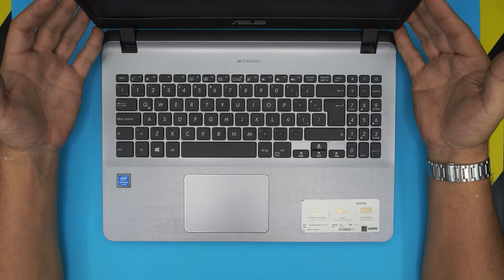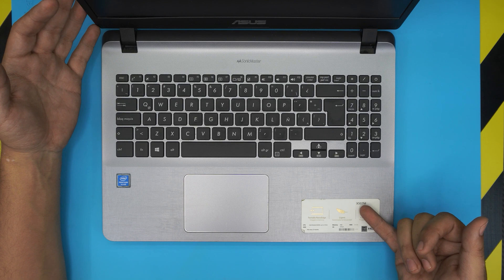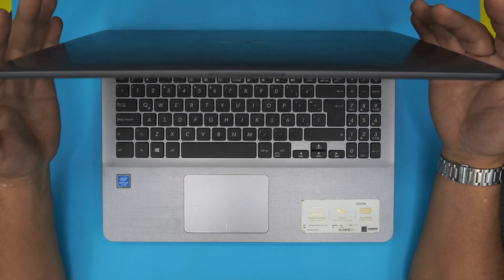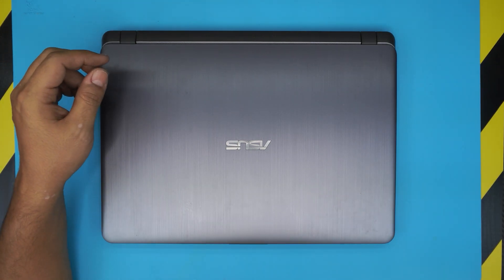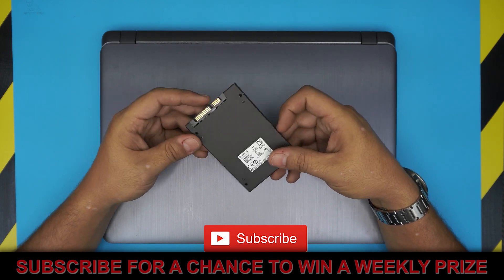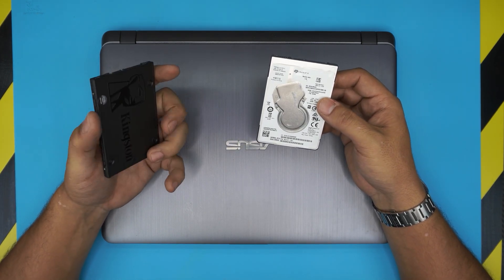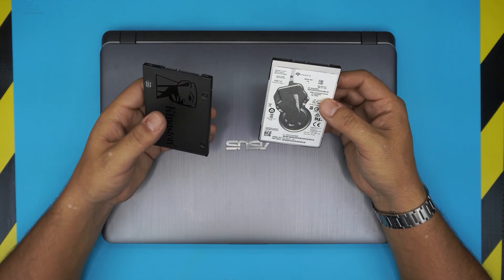I'm here with another video and in today's video we have an ASUS laptop — this one is an X507M model. In this laptop we're gonna do an upgrade on the hard drive; we're gonna remove the mechanical hard drive and replace it with a solid state drive, or SSD. These SSDs are really fast and much faster than regular mechanical drives — they don't have any platters or anything like that, and the read and write speeds are much, much faster, so it'll be a really huge upgrade for any laptop.